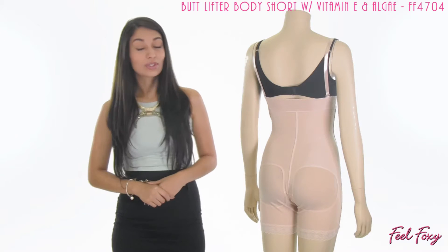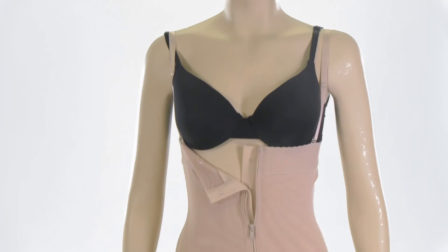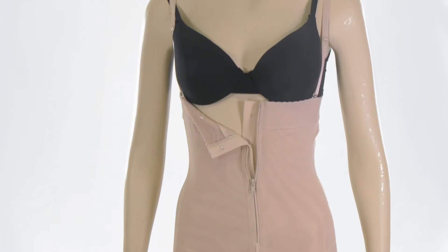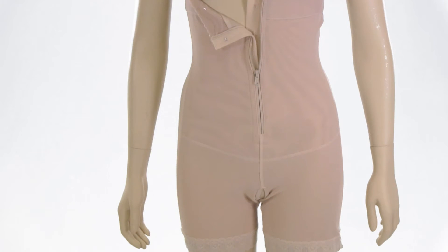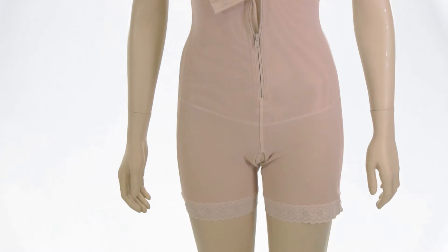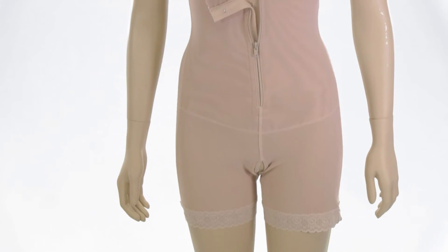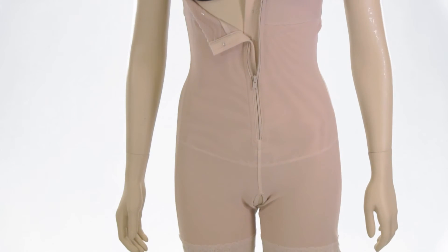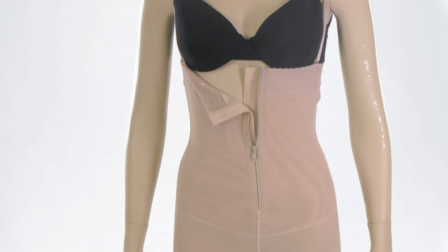This item is a really great piece to keep in your closet, and it is only available in this beige color. It is best to hand wash and air dry only. It is made out of a really great high compression material, so it is going to give you that instant makeover effect. It also has a panty gusset opening right in the center for your added convenience.